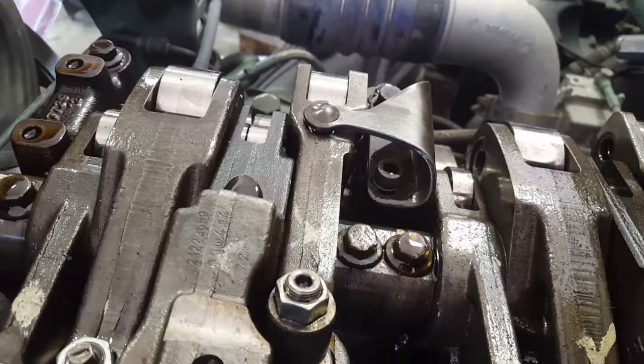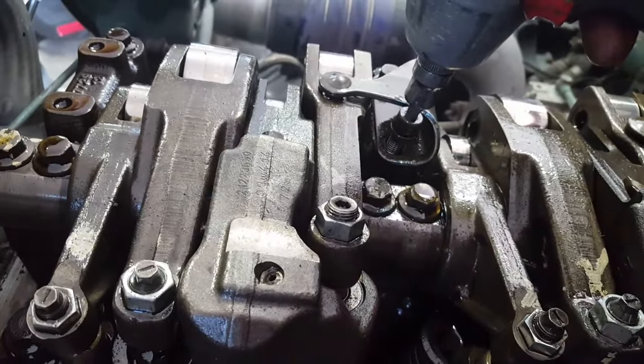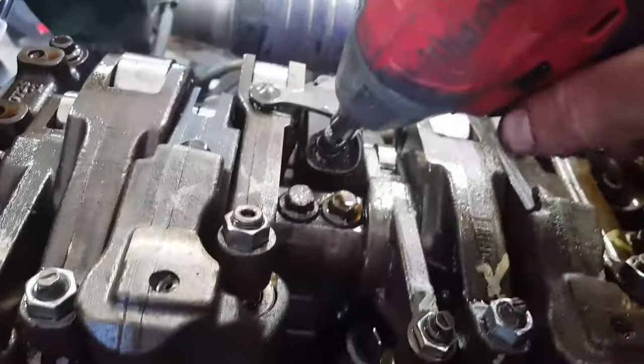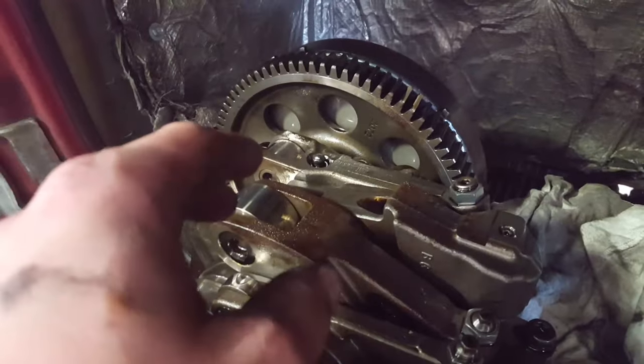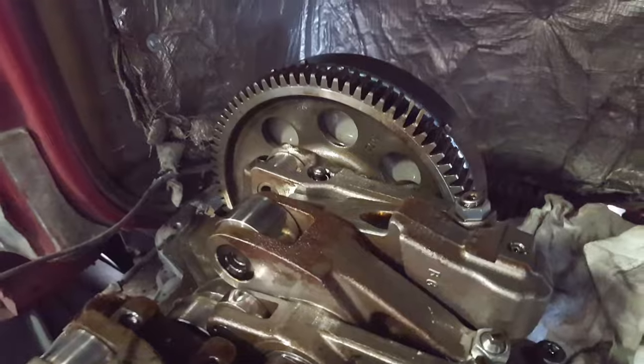Next you want to remove these engine brake rocker hold downs — I think that's what they're called. It's a 6mm hex socket. Just unscrew them — there should be 6 of them. When you're taking off that very back one, be careful to grab the bolts as soon as you unscrew them because there are a lot of little spaces back there that they could fall into and it would be difficult to get them out.